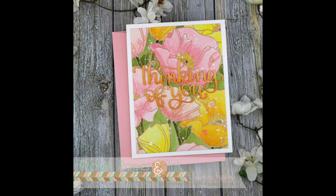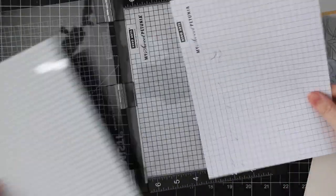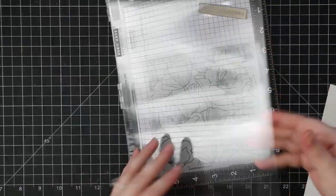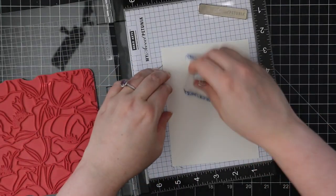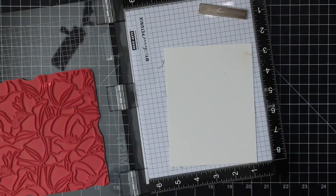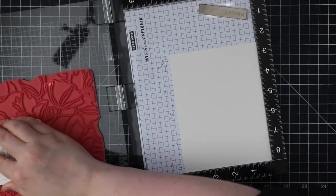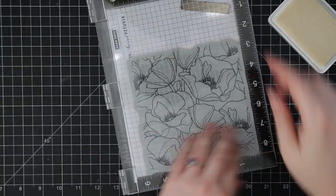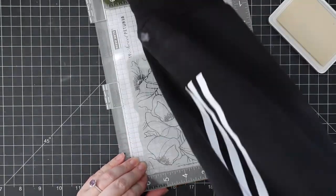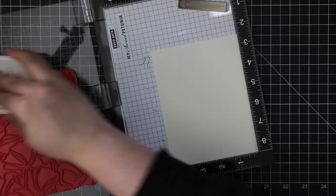Hello friends, Amy R here with Prairie Paper and Ink. This is my card for this week's Color Throwdown Challenge. If you visit my blog post linked directly below the video, I'll have a picture that inspired this week's set of colors — it will make perfect sense why I chose this background stamp. I'm using Simon Says Stamp's Poppy's Background that came out a couple releases ago.